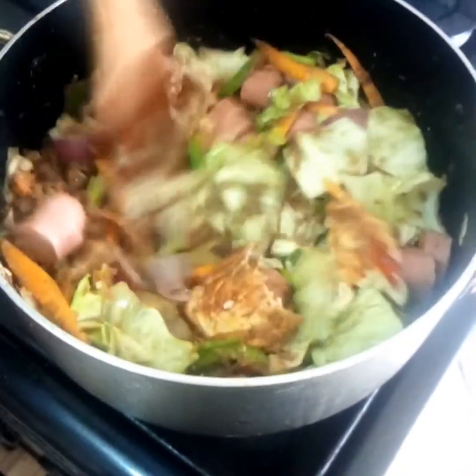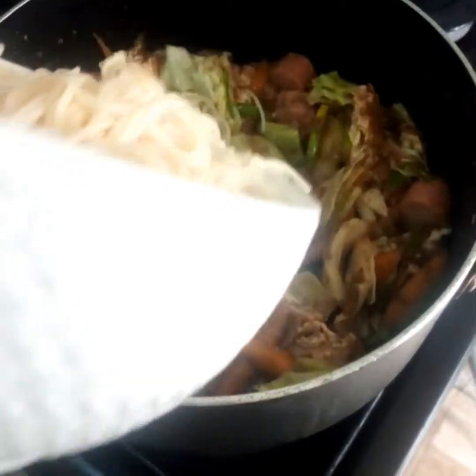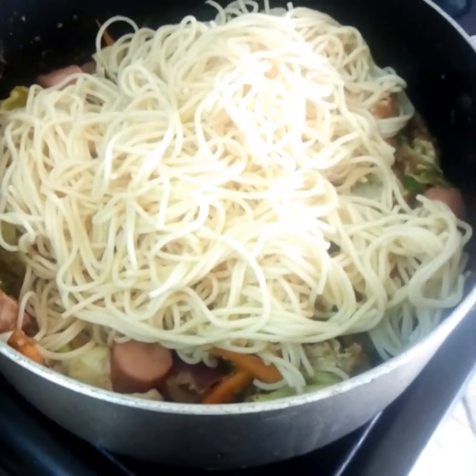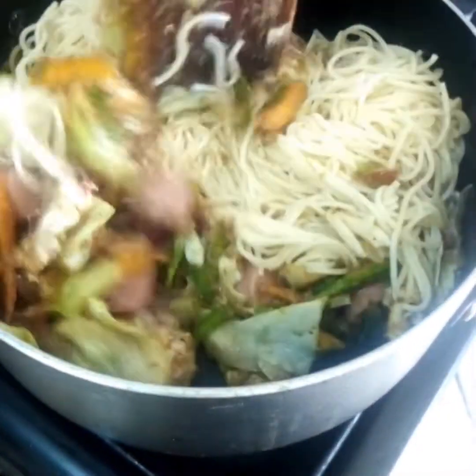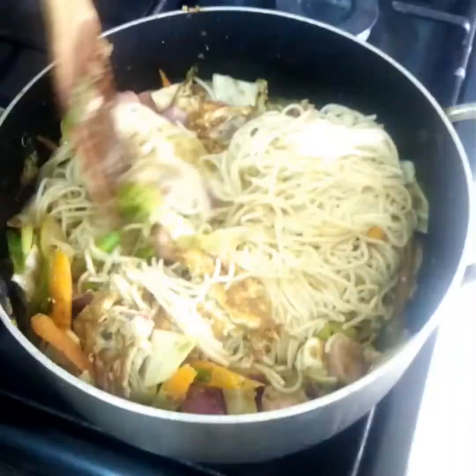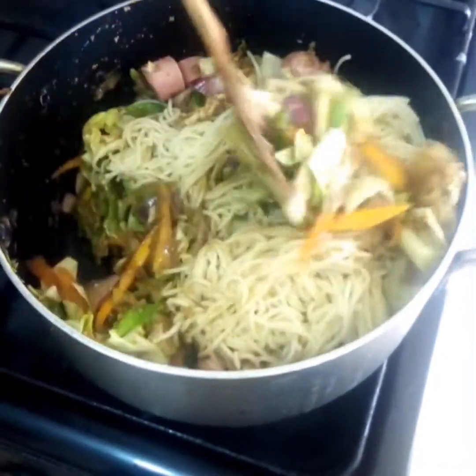Give it a stir, and now we are going to add our spaghetti or noodles and gently stir it into the mixture.